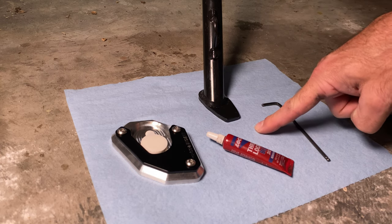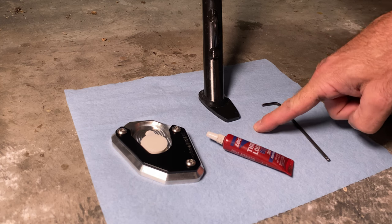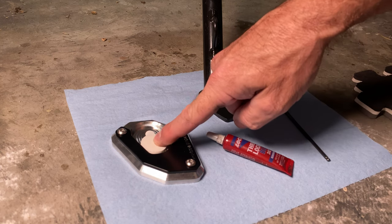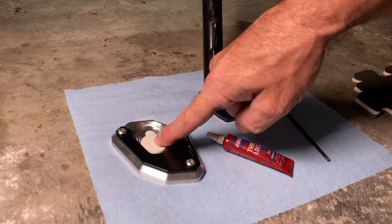This is a towel to keep the thread lock off the concrete and it makes it look better. This is a sticky pad. I'm not exactly sure what it's for. We're going to leave it on there and assume that it goes on the bottom of the side stand.